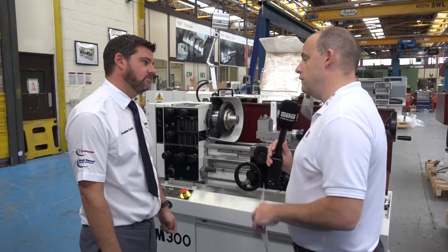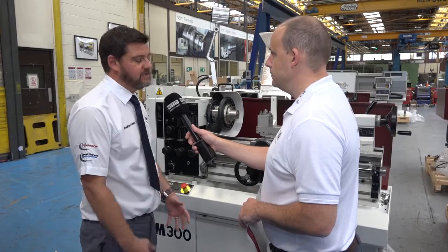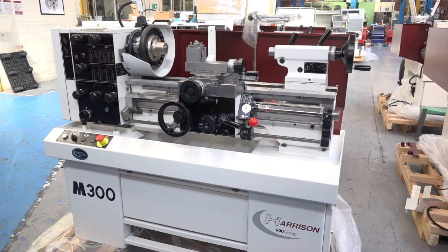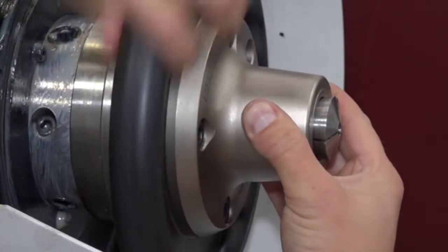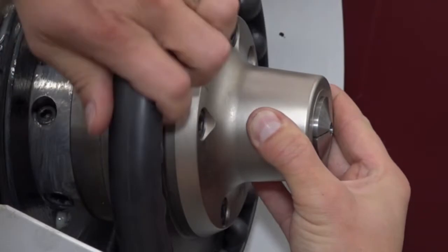Now, with this M300 as well, is this one of your most popular sellers? It is one of the most popular sellers. Like I said before, the machine is well used in education facilities to teach new engineers coming through how to use a manual lathe.